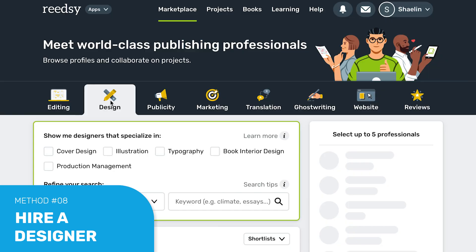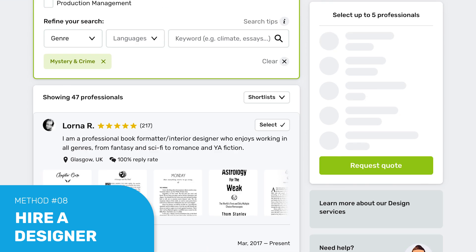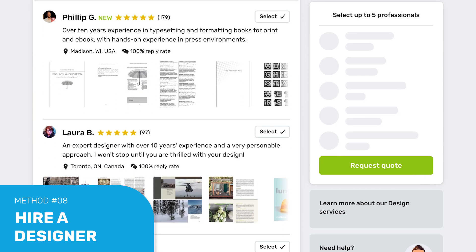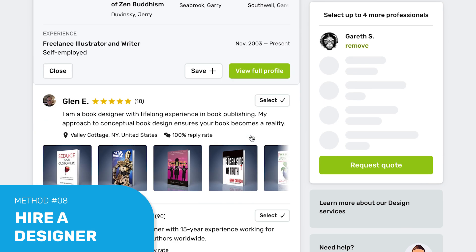The final option, and probably the least complicated, is to hire a formatter. If you have more complex formatting work — such as intricate or custom design, a nonfiction book with lots of charts or images, or a picture book — you may want to hire an interior designer rather than DIYing the formatting. Interior design is probably the best place to DIY if you're on a budget publishing a relatively standard novel, but if it's in your budget or the project is complex, hiring an interior designer can really take the formatting to the next level. You can find vetted and experienced designers on the Readsy Marketplace, where you can filter by service and even genre.